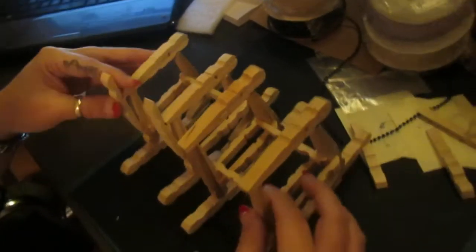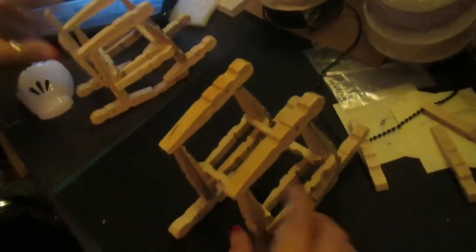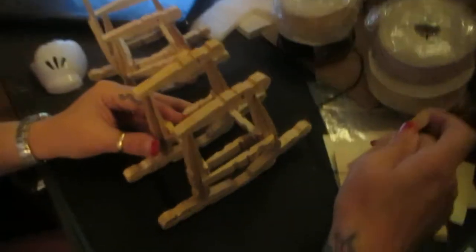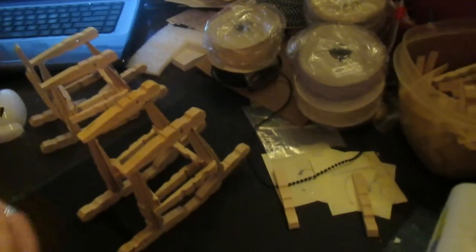Now we're almost to the exact same point that I am on this second one, so I now have two of them — but there obviously is a difference. I'm going to show you how to get the piece on the back. This is actually the fifth and sixth rockers I've made — seven and eight total — so I've kind of perfected it. Before we get to the back, I'm going to go ahead and move to part three because I don't want to go all the way to ten. Let's move on to part three.